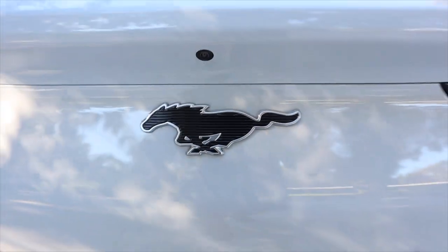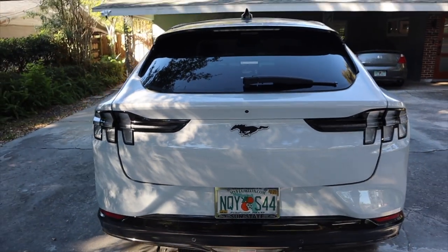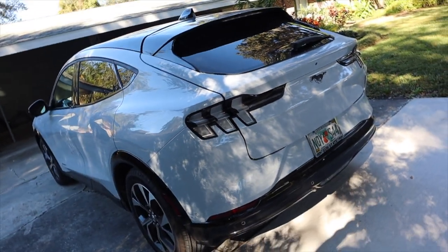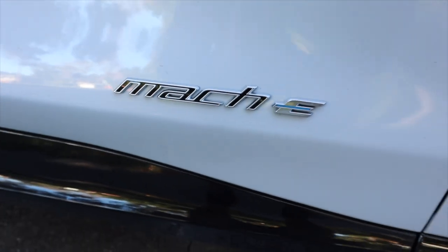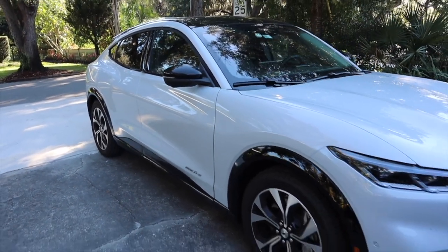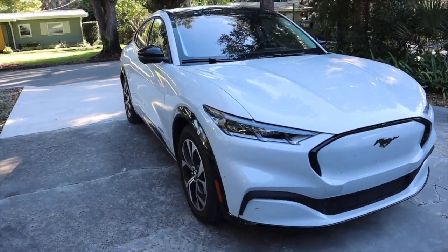Moving on to suspension — it's not a super floaty suspension; you're not going to feel like you're in a Yukon, Escalade, or Navigator. I would say it's a somewhat harsh suspension — it's a little jumpy and you can feel a good amount of road feedback. But it is a sporty SUV and it kind of lives up to the Mustang name. You don't want to feel like you're in a giant three-row SUV on a cloud — you want to be able to push it and feel a little like you're in a sports car.